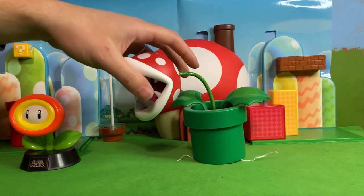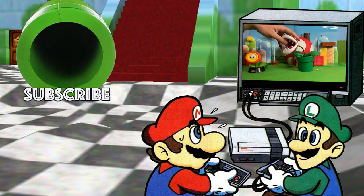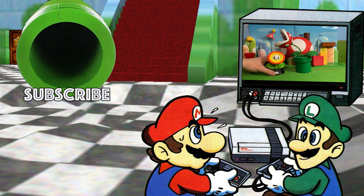Anyway friends, that is the cool Piranha Plant lamp and the Fire Flower light. Thank you for watching this quick little review of these items. Let me know what you think of these novelty items in the comments section below. Have a fantastic day.